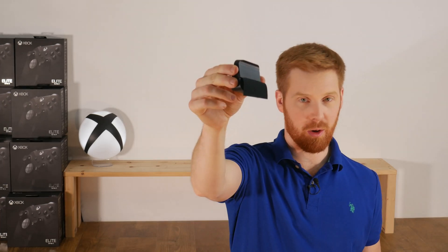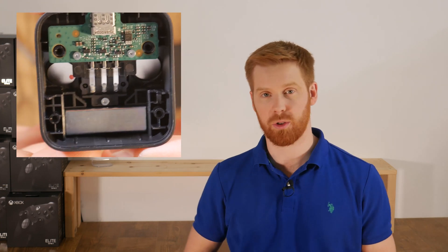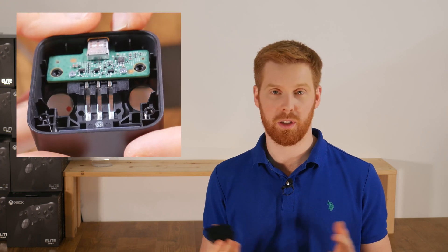Today we're showing you everything you need to know about the Xbox Elite Series 2 charging block. I'm Nick, the owner of 7Watts, and we make the best mod controllers and other gaming products. We're going to dig into this charging block for the Elite Series 2 controller and tell you everything you need to know.